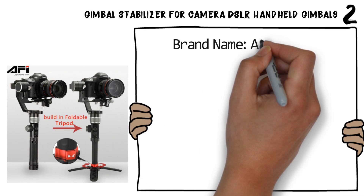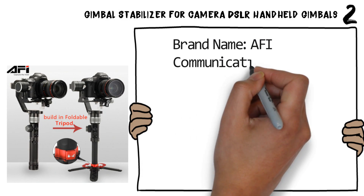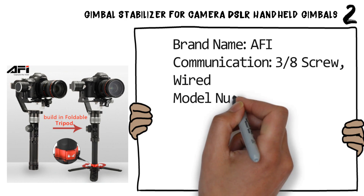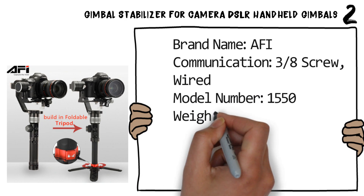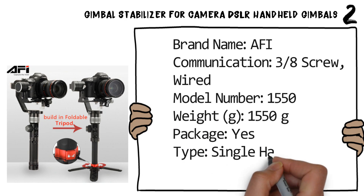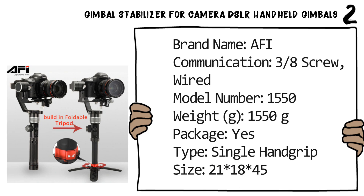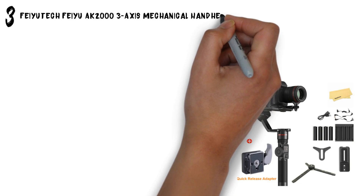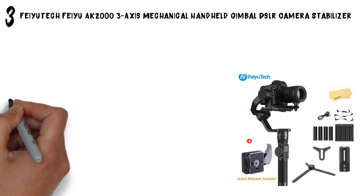Communication: 3/8 screw wired. Model number: 1550. Weight: 1550 grams. Package: yes. Type: single hand grip. Size: 21 × 18 × 45. Number three: the Zhiyun AK2000 3-axis mechanical handheld gimbal DSLR camera stabilizer.